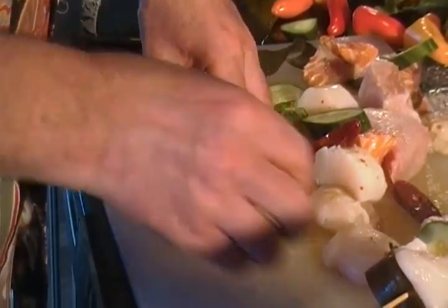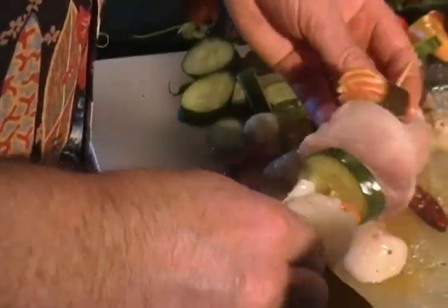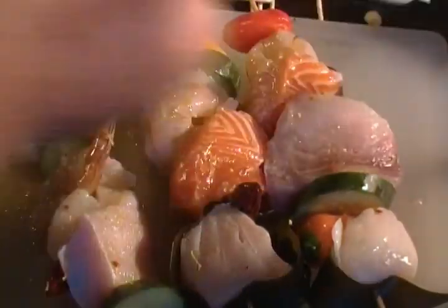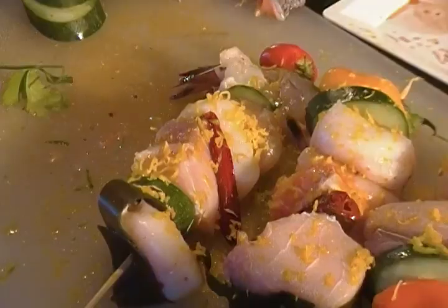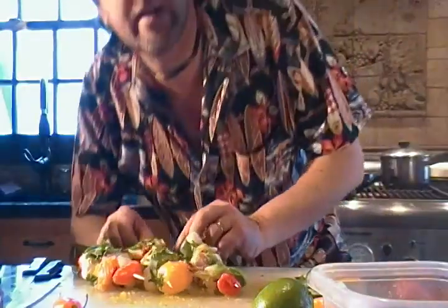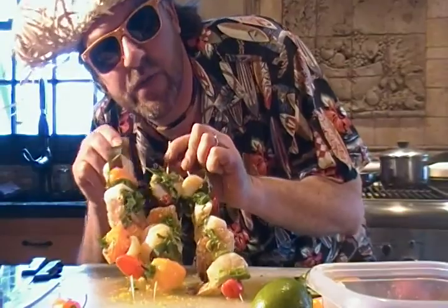Wrap it in our seaweed and stick it through. We are going to coat these in lime zest, lemon, and orange before they go on the grill, with a little bit of chopped cilantro. Now we have our kebabs for our seafood medley.